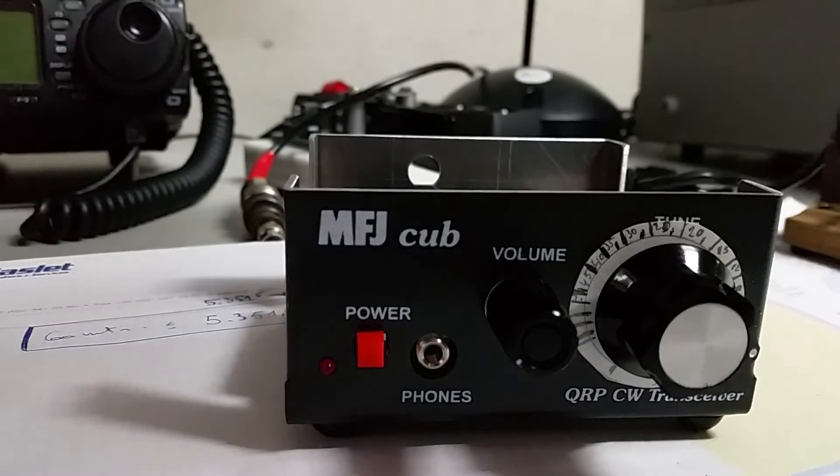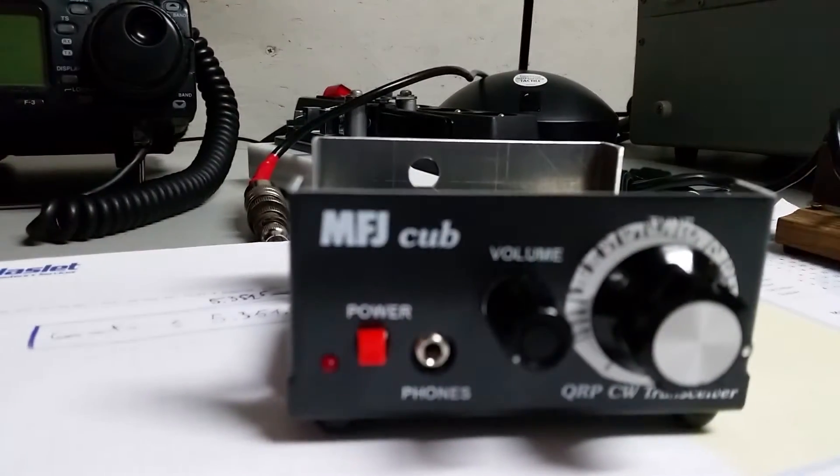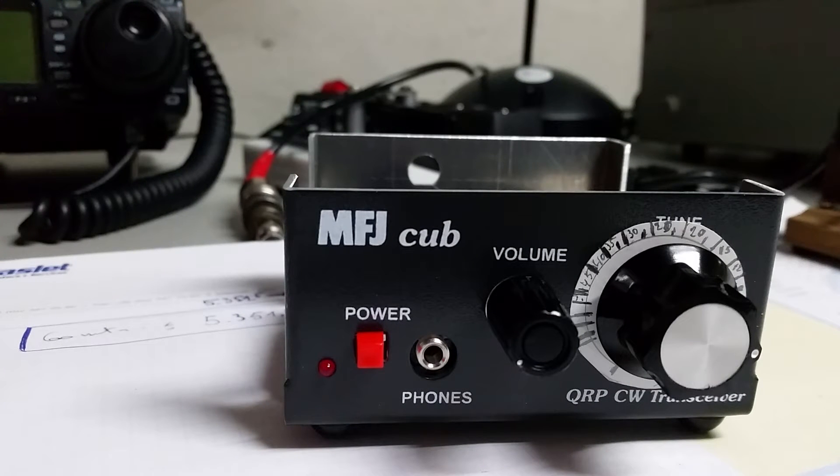Hello everyone, this is ON6UU. I've made an MFJ 9340K, also called the MFJ Cup. This is one for 40 meters.